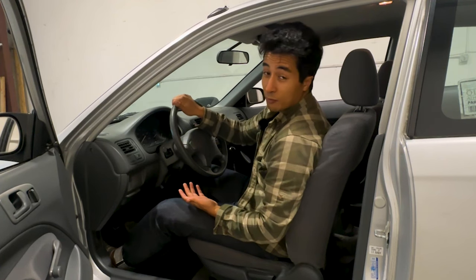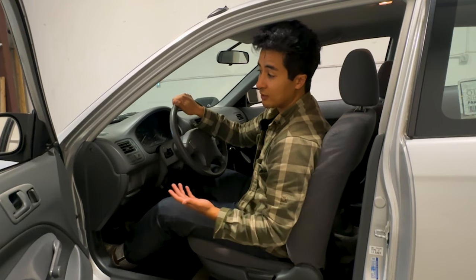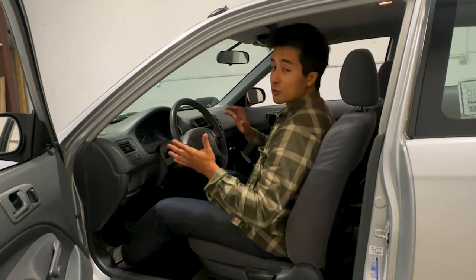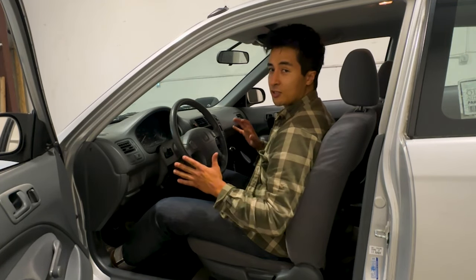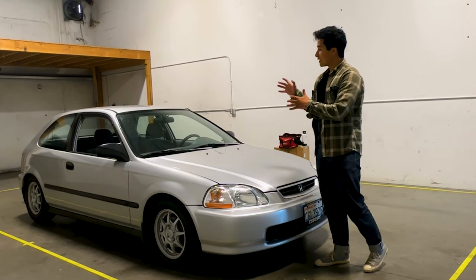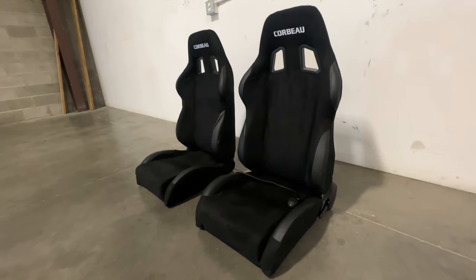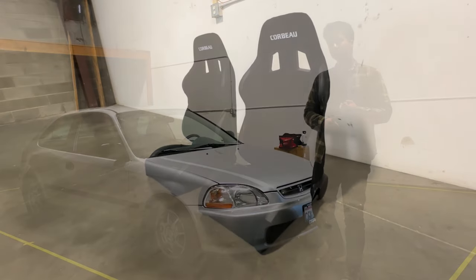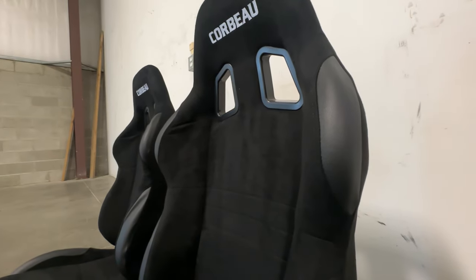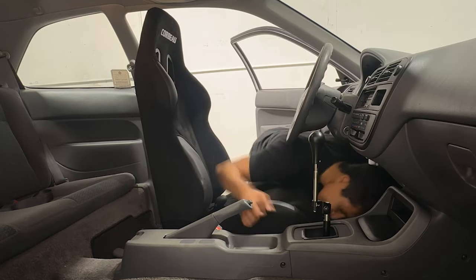Even though I'm not running a boosted Honda with 400 horsepower under the hood right now, you have to remember that once you get this car up to speed you treat it like a momentum car, and it's those little things that really change the whole driving experience. What I wanted to do today is show you guys the seats I got for this car, and I'll also go into more detail about aftermarket seats — should you buy a fixed aftermarket seat or a reclinable one, or maybe even find another Honda OEM seat to swap in, which is also a great alternative.